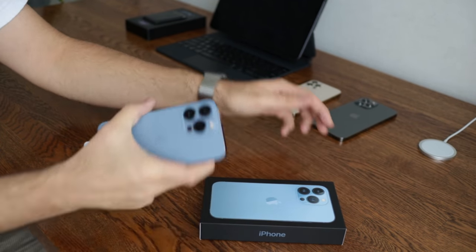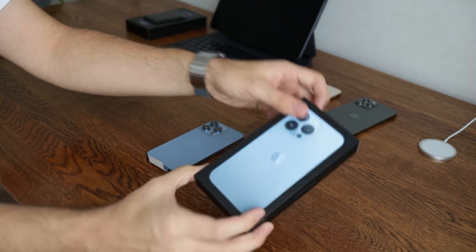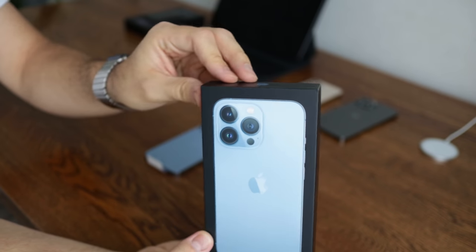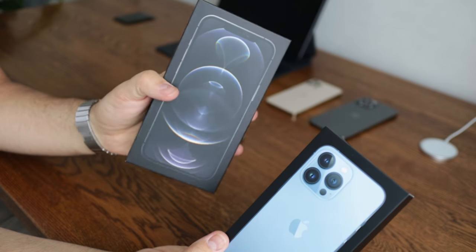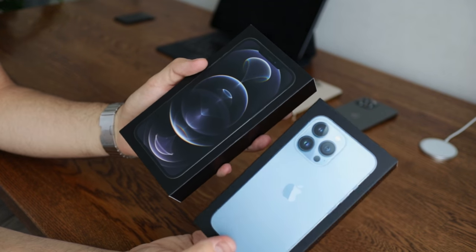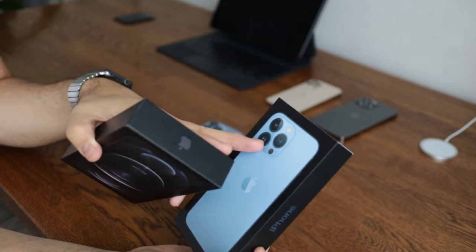Of course on the box this time we have the cameras instead of the display we had last time. This is last year's box, and as you can see, this time around Apple is focusing on the cameras.